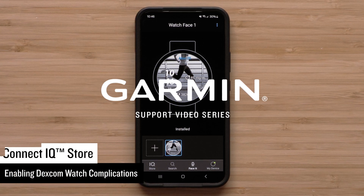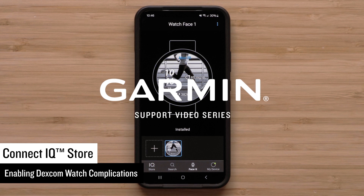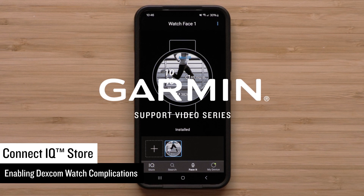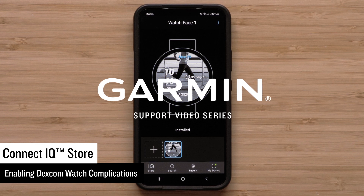In this video, we will show you how to set up Dexcom complications on compatible Garmin smartwatches to view glucose-level information directly on the watch face. See the FAQ link in the description for a list of compatible devices.